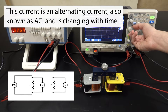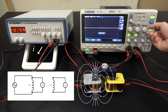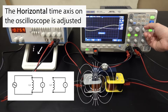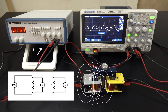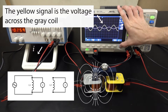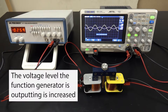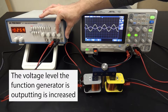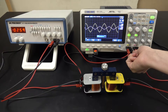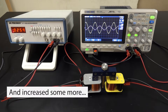The current coming from the function generator is changing direction 260 times every second. As the current changes direction, the magnetic field around each of the loops of wire in the primary coil also changes direction. That changing magnetic field in turn induces an EMF or voltage in the secondary coil, and that voltage is measured in channel 2 of the oscilloscope.